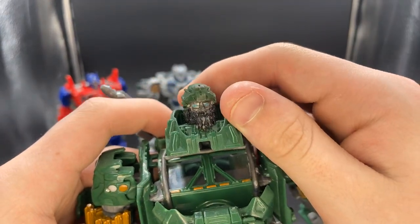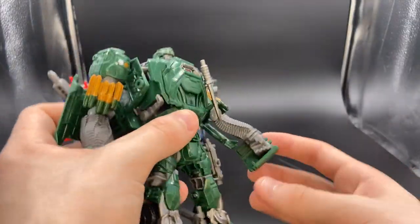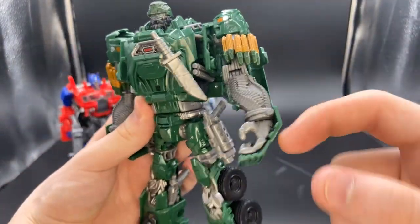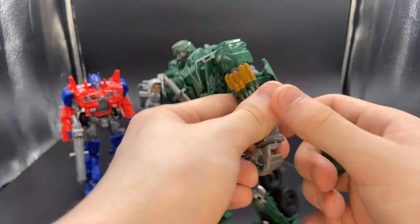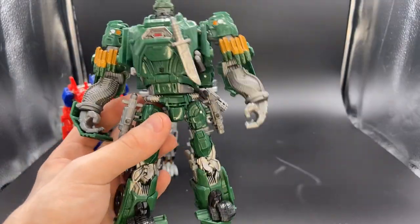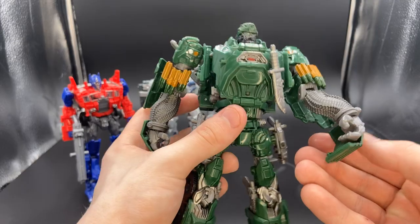It does look pretty good, though it's scratched up over time. The arms just — I hate this — the panel sticking out the front. You can pop it off and it looks a little bit better, but it still doesn't work.